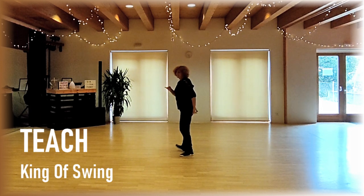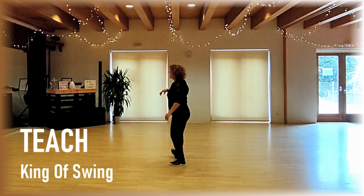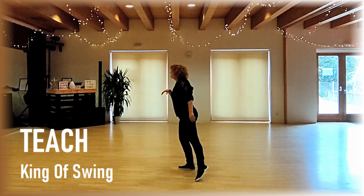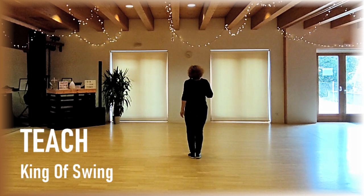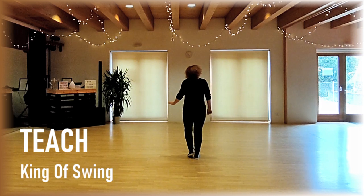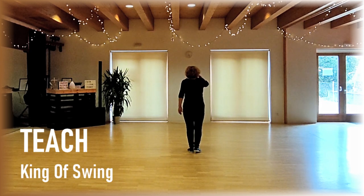Heel right side and repeat, heel right side, cross right behind with a sweep left, cross left, quarter turn right forward, and step together with left, or if you like, hop and with weight on left. Section 3.